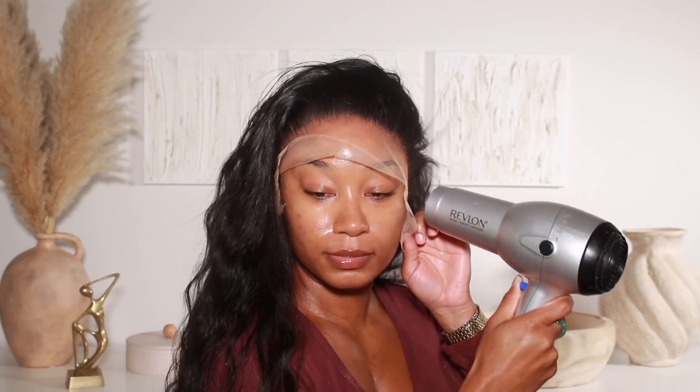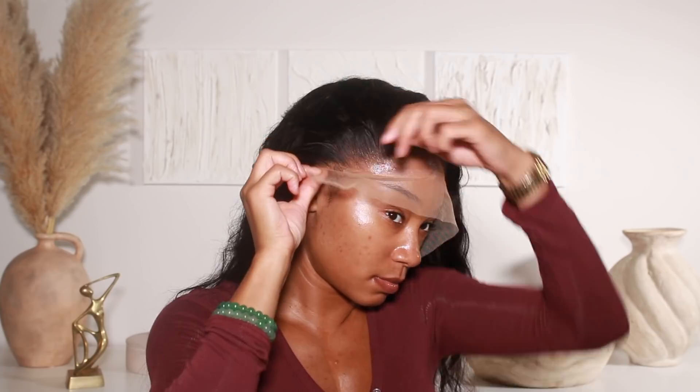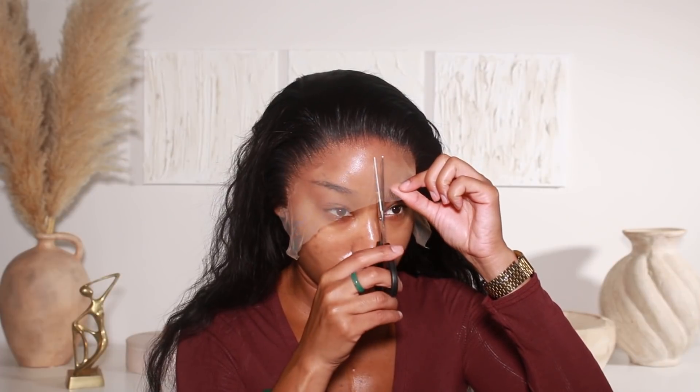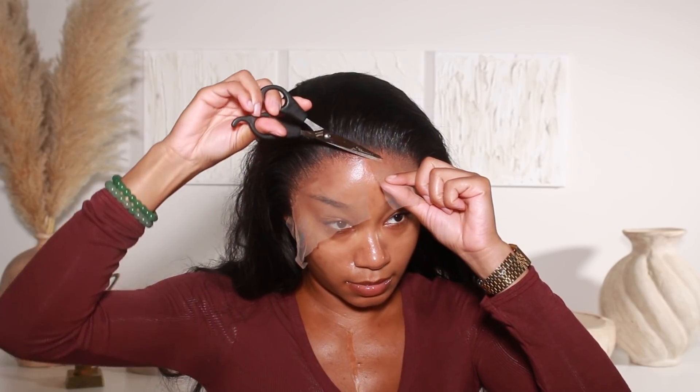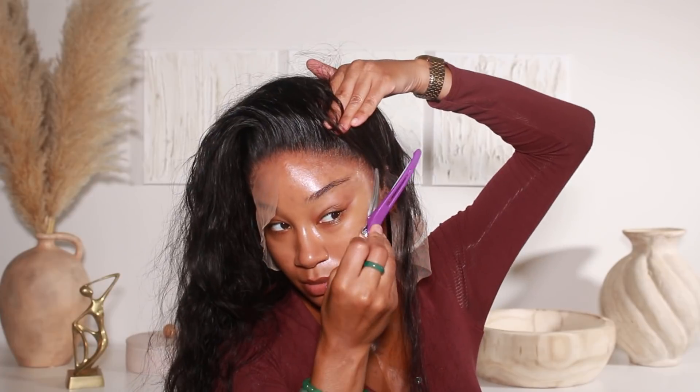To install this wig I definitely wanted to use my Ebon lace adhesive — you guys already know what time it is with this. I've been loving this stuff, it's just so amazing. This is their Wonder Lace Bond adhesive spray, the extreme firm hold supreme lace adhesive. All of the Ebon lace adhesives are really great, but this one in the black can is the bomb — it holds really well. You guys already know I live in Miami; it's really hot and very humid, so a good lace adhesive is necessary, and this one from Ebon has been really great.